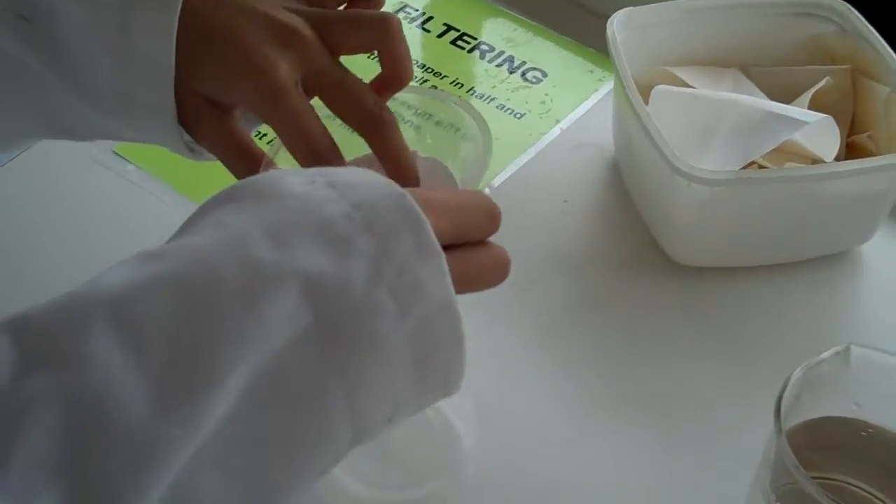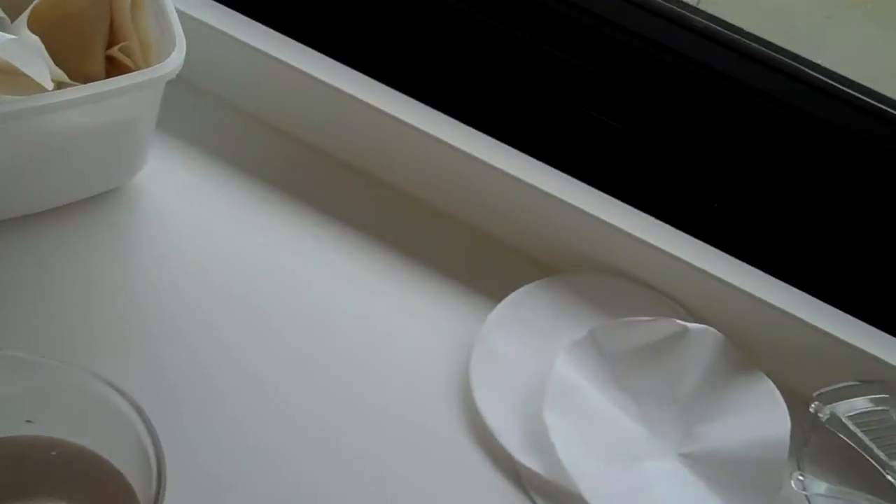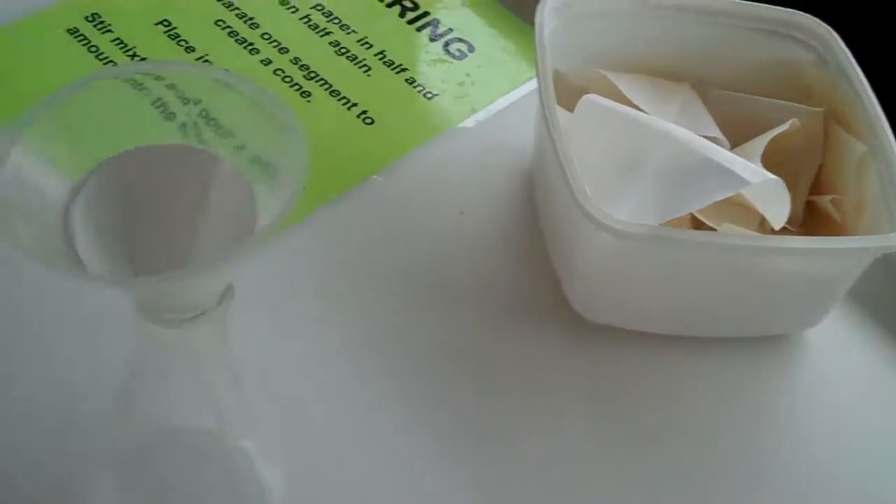So if you can pop that into the funnel. Excellent. Now Aiden, we just need to mix that up a bit with the stirring rod.